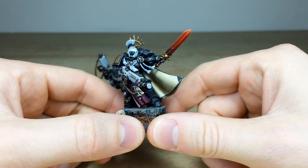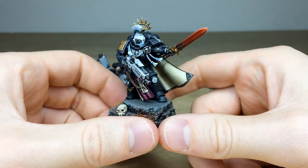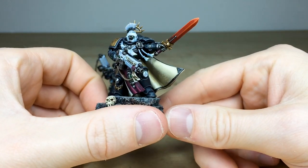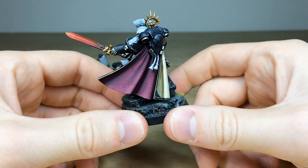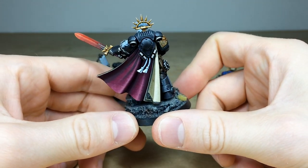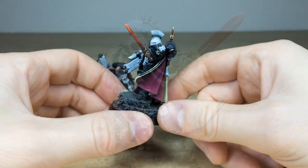Then we have this Primaris captain with a really cool blended red blade, which I really like. You've got 'Iron' written on the bolter, all the text on the purity seals, a nice subtle amount of texture on the cloth and the inner lining, and also on the back there's a lot of texture painted onto the cloth as well, which is really nice.